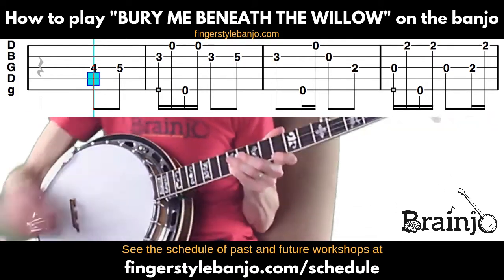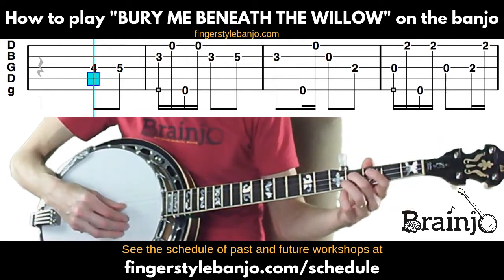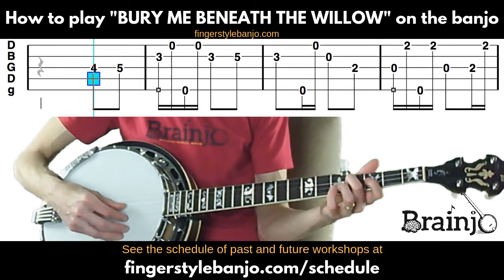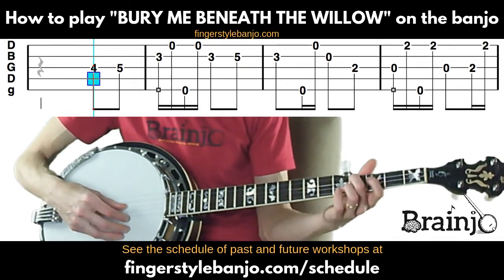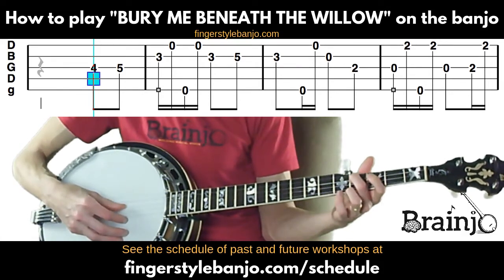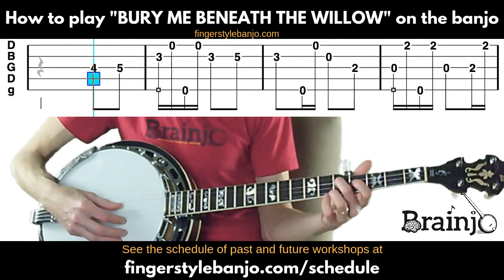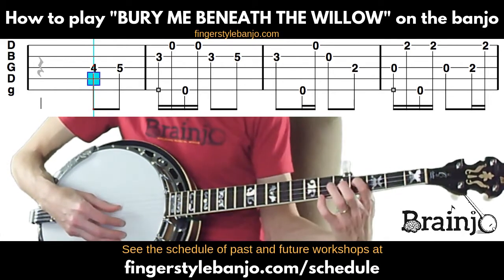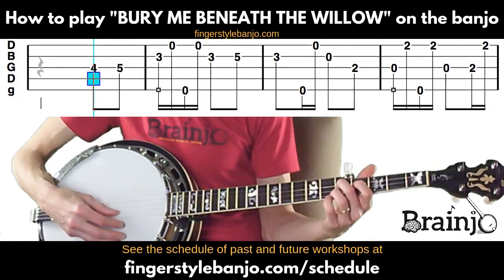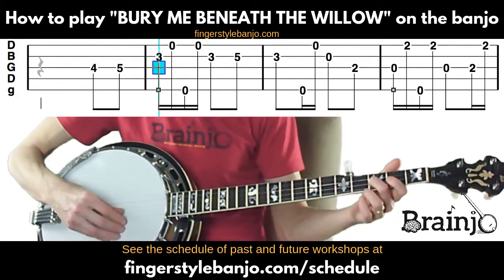This song begins with the notes 'oh,' and we're going to get those on the third string. Because we're in two-finger style, I like to get melody notes on these inside strings where possible. We're going to start with the fourth fret of the third string, fretting with the middle finger, and then the fifth fret of the third string with the middle finger — you could slide up with the middle. Moving to our first full measure, we're going to finger the third fret of the second string with the middle finger.